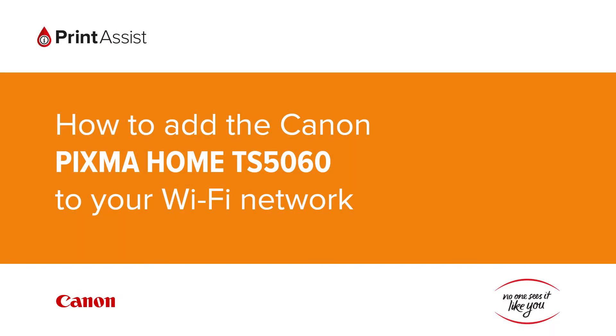In this video we're going to show you how to add the Canon PIXMA Home TS5060 to your Wi-Fi network.